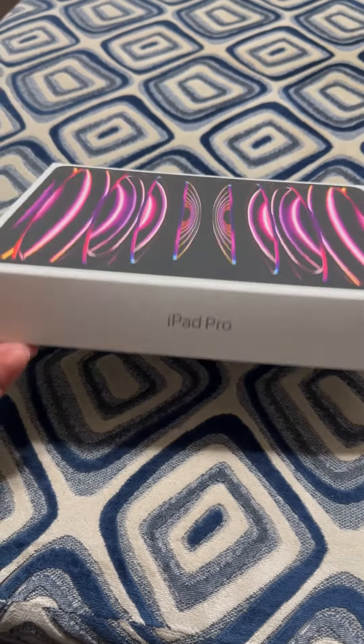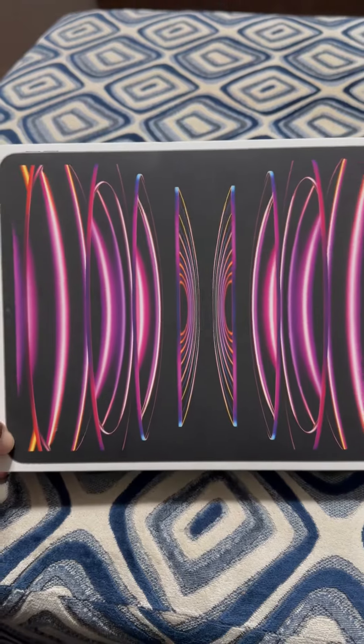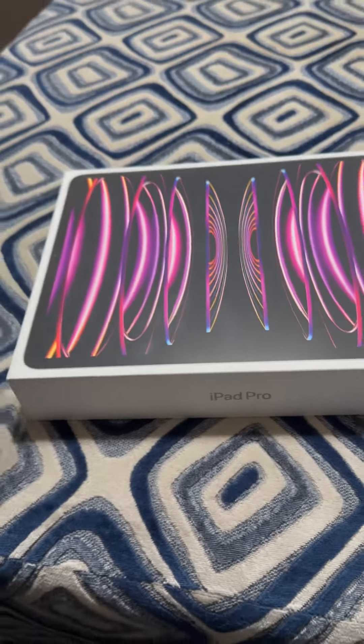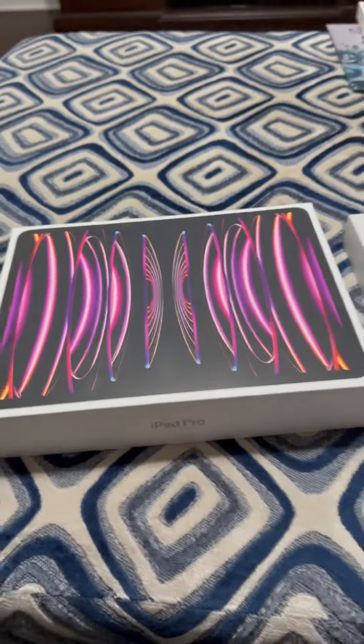So, I didn't plan on getting this iPad Pro, but I've been saying I was going to give my daughter my iPad Air and get the Pro, so I went ahead and got it today, got it out of the way.